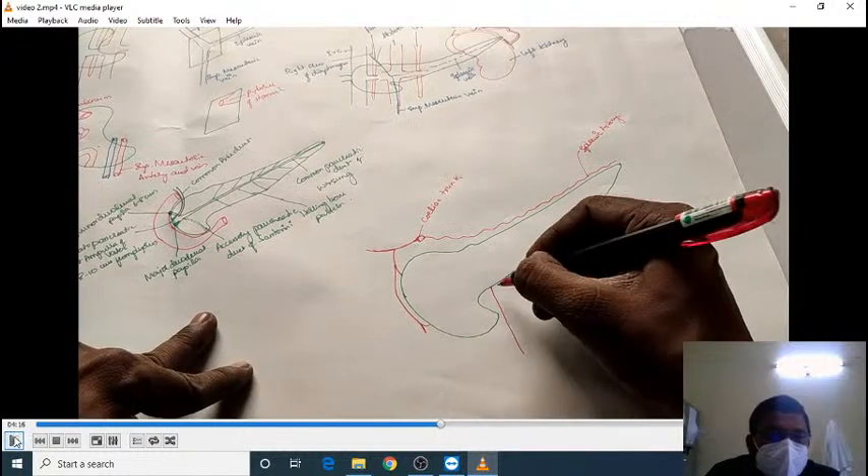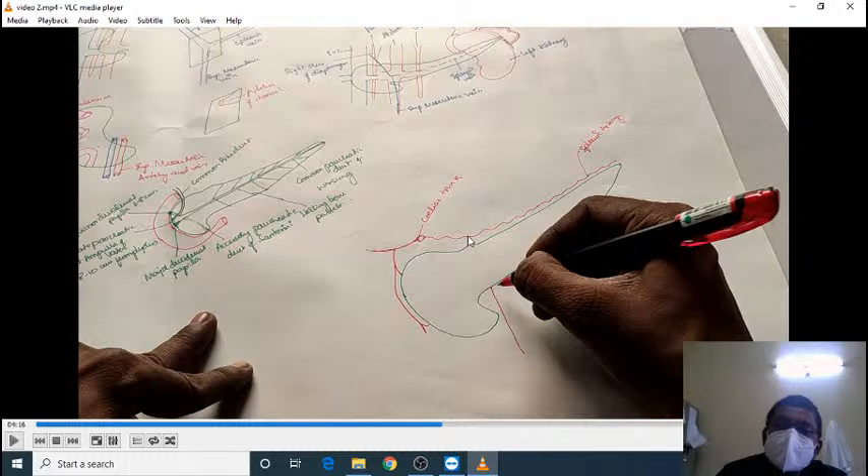One important point to note: while drawing other arteries as a single line, the splenic artery is drawn with many kinks. This is because the splenic artery is not a straight artery — it has many twists and kinking. This kinking helps accommodate the movement of the spleen during jumping, diving, or other activities.